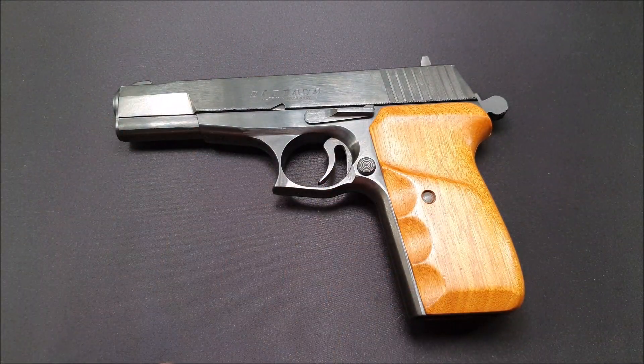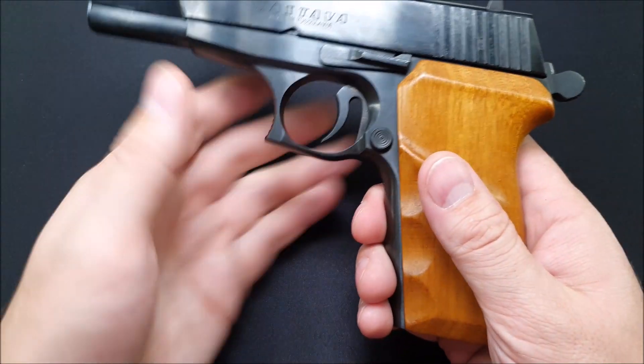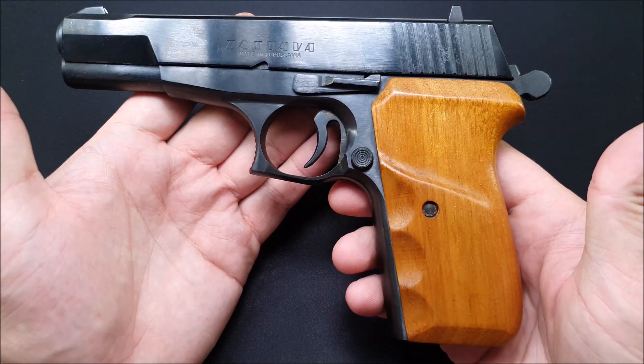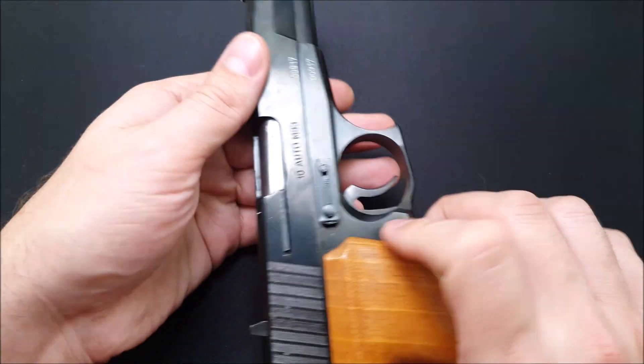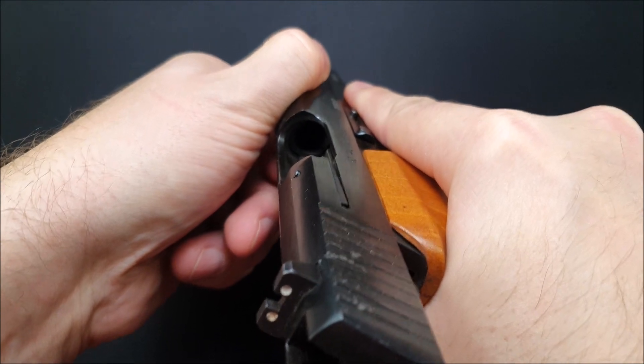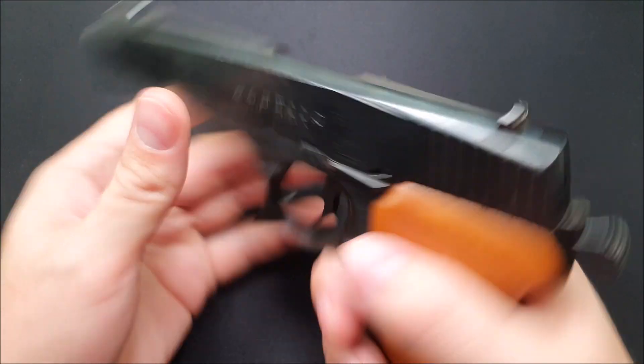Alright, we're going to disassemble. This is a Stava P10 — it's like a Tokarev or an M57, with a little bit of a long grip on it. Kind of an interesting pistol. First thing we want to do is just make sure there's no magazine in the bottom and there's nothing in the chamber. So we've got an empty gun and we're good to disassemble.